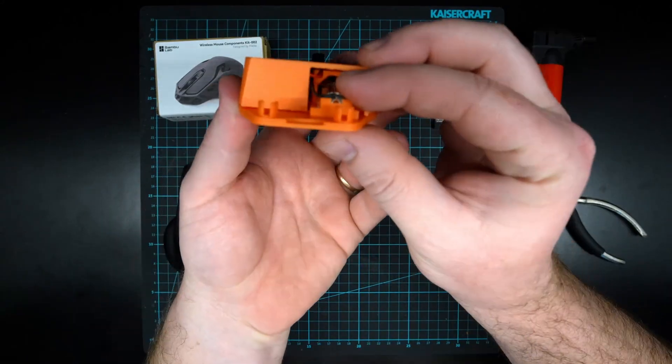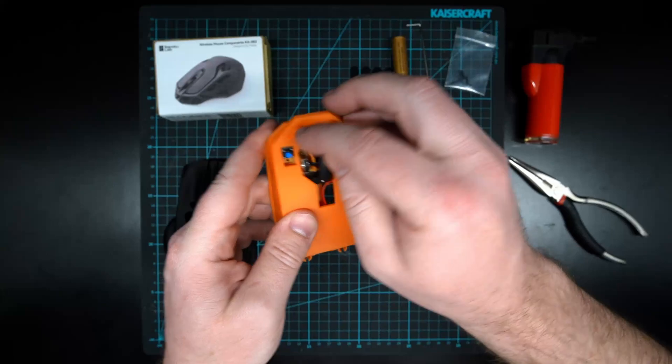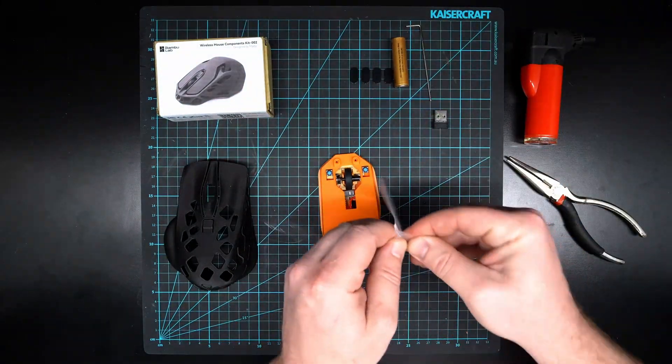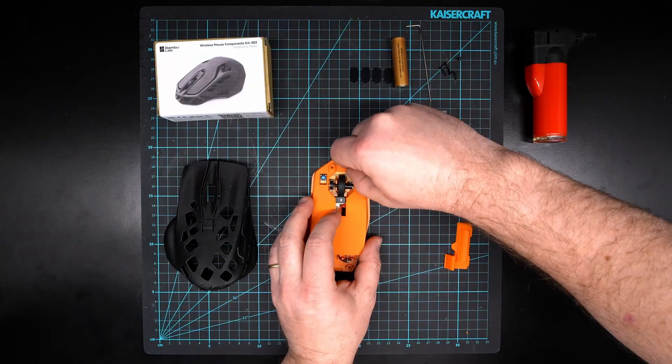The wires are all tucked in, they're not pinching on anything, the wire's not going to get in the way. We can grab a couple of screws and screw those in — we'll need three screws for that. Make sure you don't lose these because they are very, very tiny.